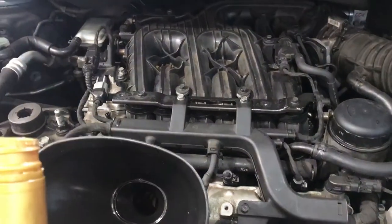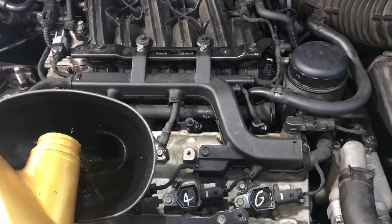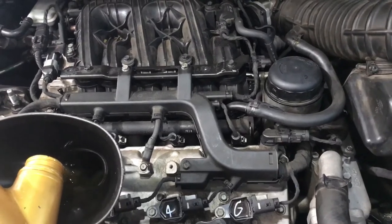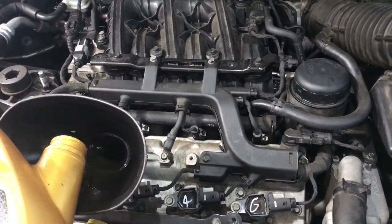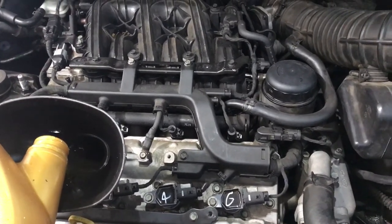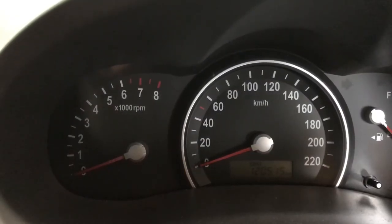Now we'll go ahead and fill it up with oil. I'm using a 5w30 full synthetic oil — you can use a 10w30 mineral oil, but we find in these engines that they run a lot smoother with the synthetic blend, so for that reason we opt to use this oil. The capacity on these is about five to five and a half litres depending on how long you leave them to drain, so we'll go ahead and put five litres in. We've just finished filling it with five litres of oil now and fitted the oil cap.